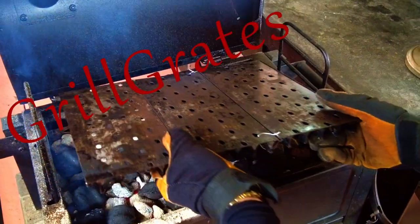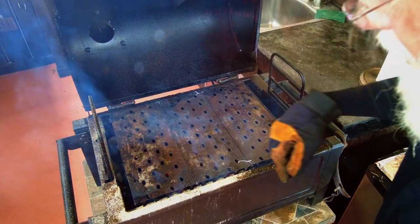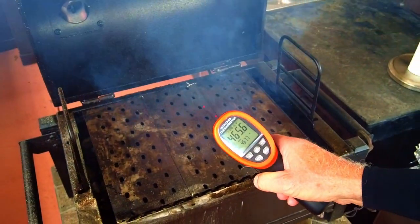I've upgraded my factory grates to GrillGrates. The flat side of the GrillGrates works best for hamburgers. The GrillGrates allow for hotter temperatures on the grating surface — you can see that the cooking surface is close to 450 degrees Fahrenheit.